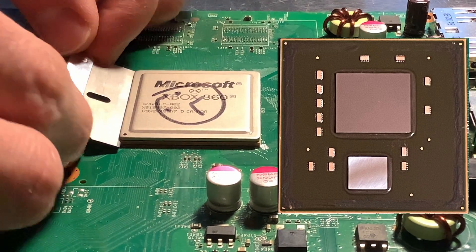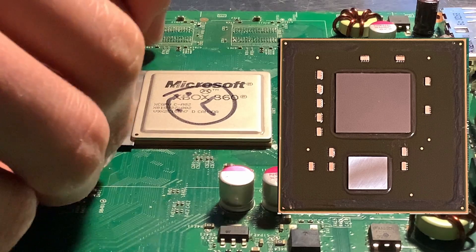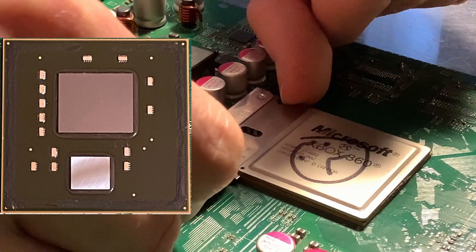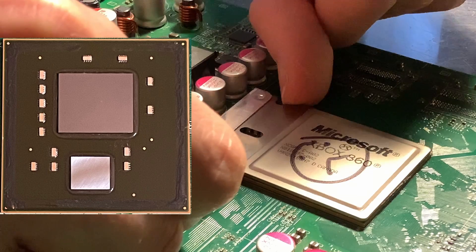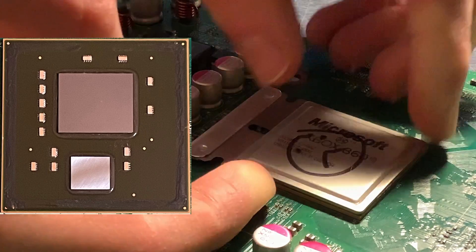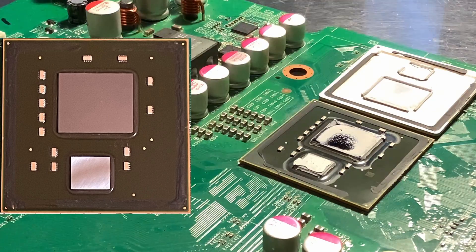And now the final side — this is the hard side because you've got these caps in the way. If you've got fingernails, it can kind of help to go in these little grooves on the razor blade. On the final side here, we're going to do the same, very gently. And just like that, we're done.